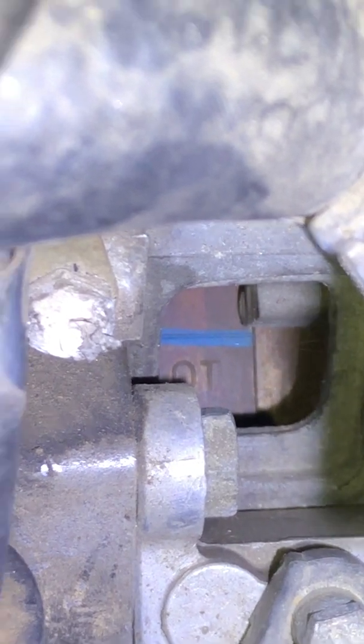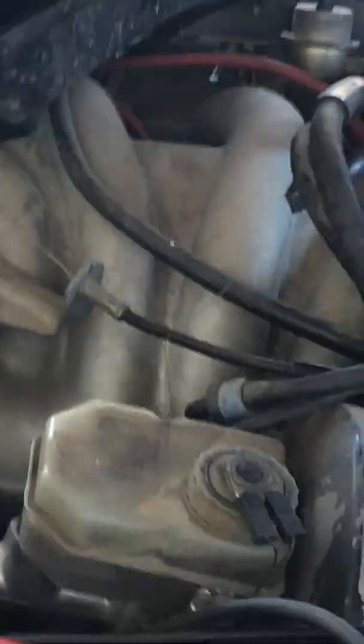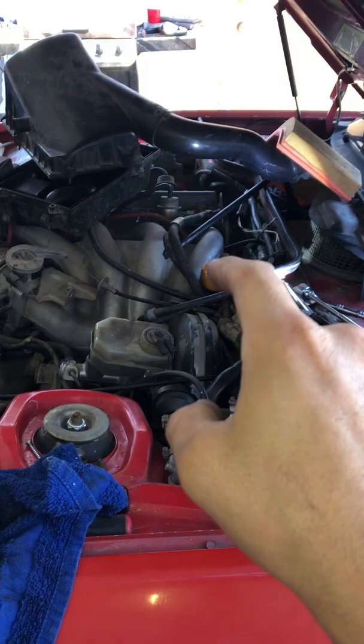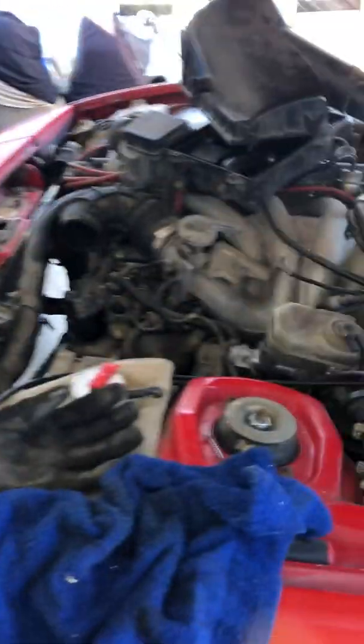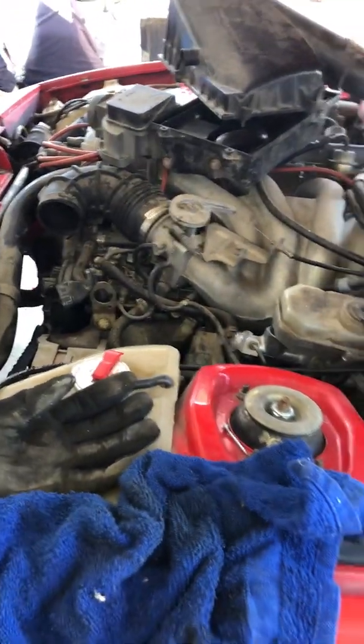As soon as it does, you're at top dead center. That's the way I do it. Otherwise, you kind of have to lean over the vehicle from here while you're looking down, and then with another arm grabbing this and turning it while you do it — that's too difficult. Marking the front really helps me out.